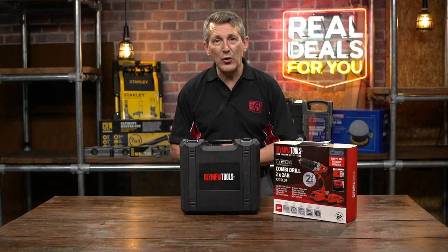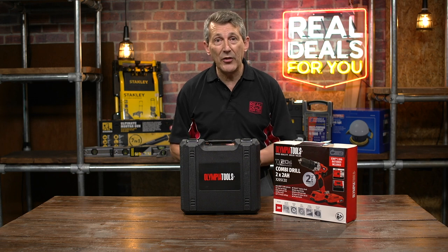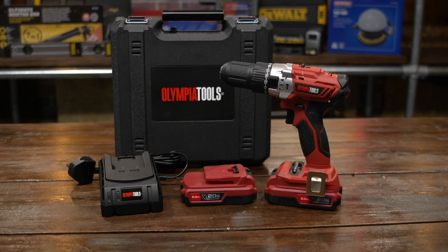Olympia Tools have launched a brand new range of power tools to the marketplace, only within the last 12 to 18 months. They have a full range of products available, and this is one of their new products within the range.